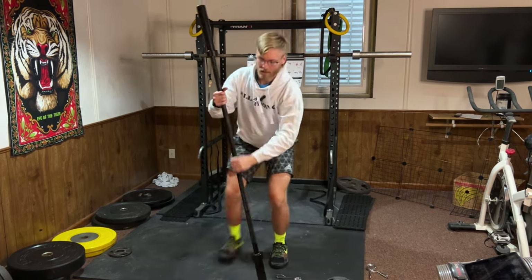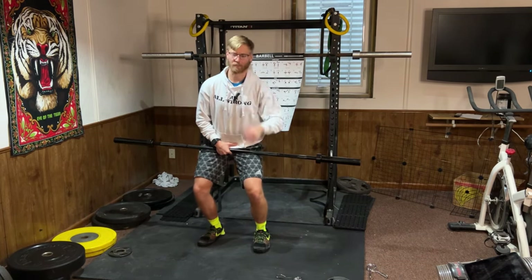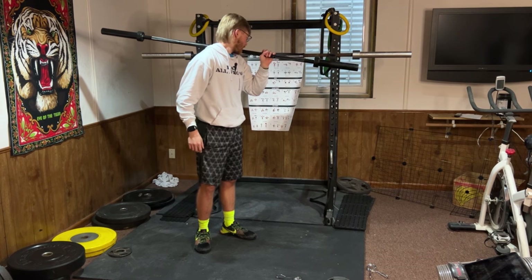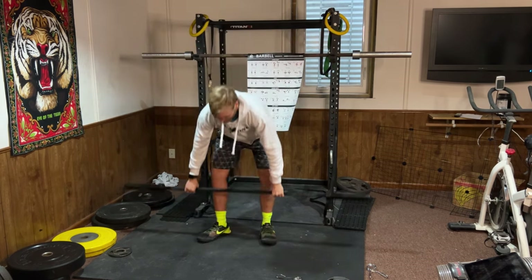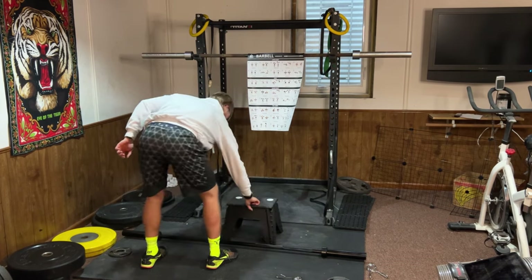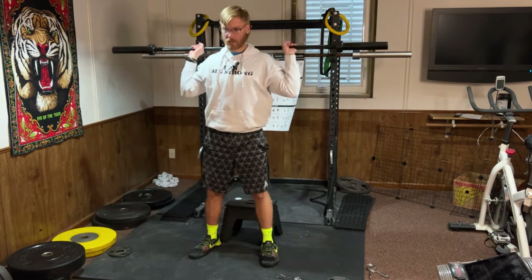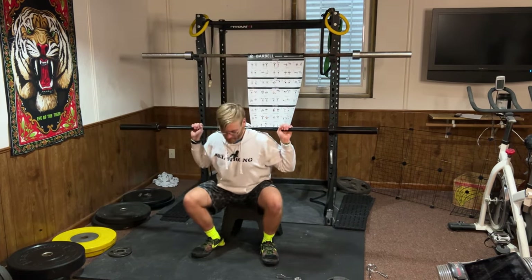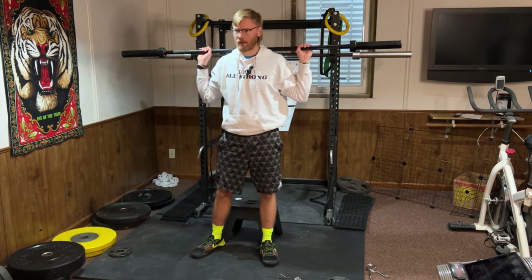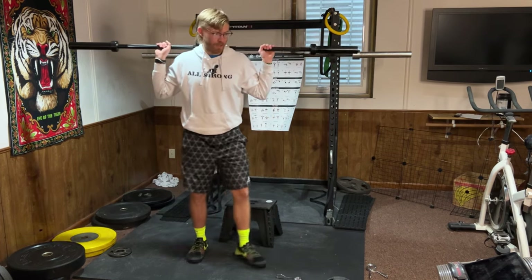Box squat is the exact same thing as a normal squat except you have a chair behind you to sit down on. It's a good variation — just imagine a chair behind you, sit down leaning back into it, then stand up. It's a great variation if you're first starting out and learning how to squat, because it helps you practice trusting yourself to lean back and sit down.